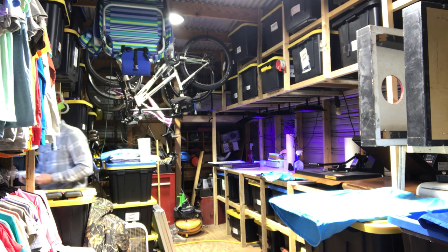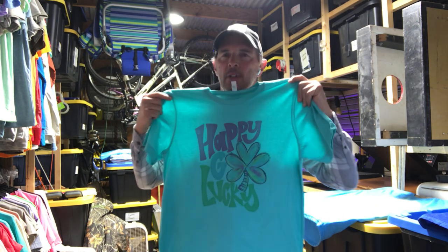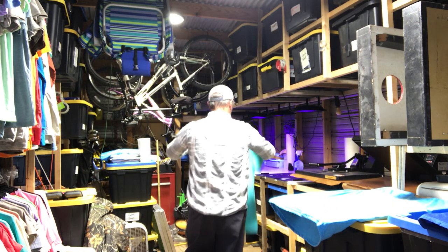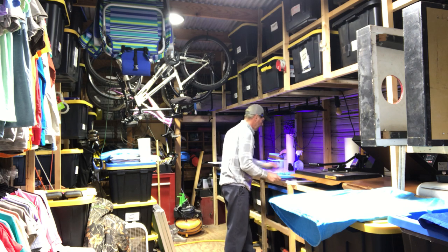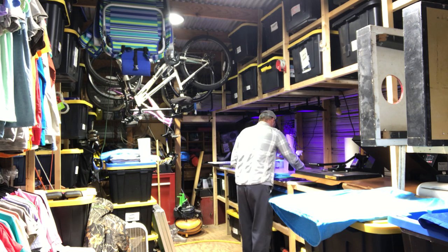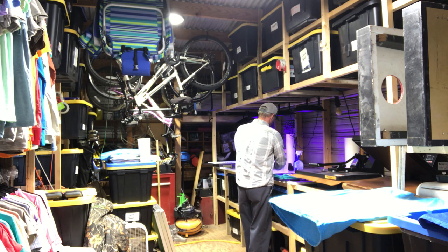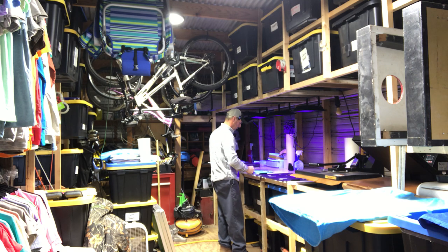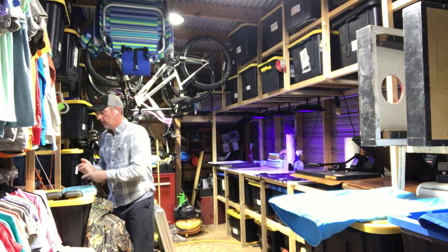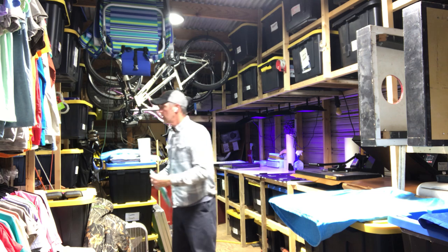Oh yeah, that's a nice shirt. We're moving around the shop. Maybe this is for St. Patrick's Day — happy-go-lucky, it's a good color green. Beautiful. Okay, and it's just that fast to process a shirt.